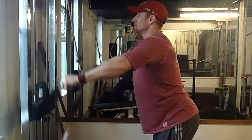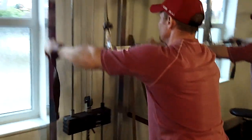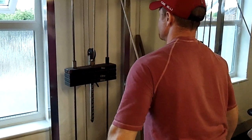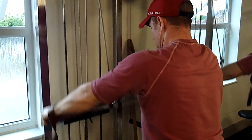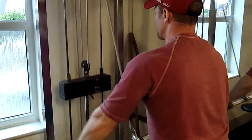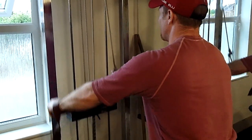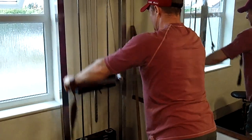Just trying to feel the lat first, initiate it from the lat movement. Your arms are levers but you want to have that connection. So we're using the thick bar to take a false grip out of it, so we're not stressing the biceps. It takes the biceps out of it and makes you perform it more strictly.